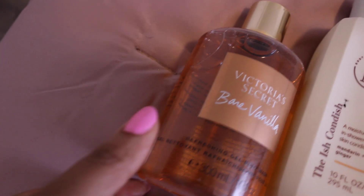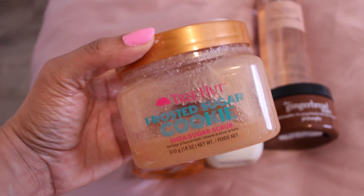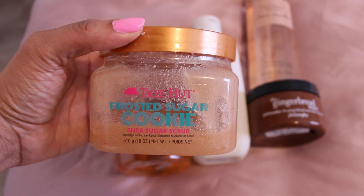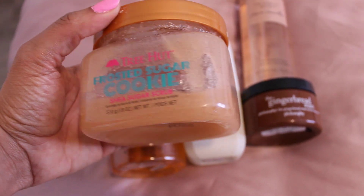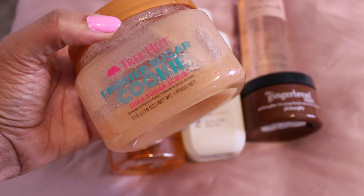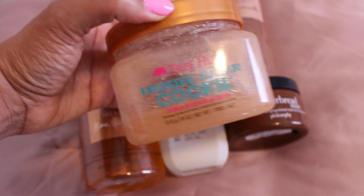Now we are moving on to a Spice Cake scent. You're going to be using the Tree Hut Frosted Sugar Cookie Shea Sugar Scrub. This is a really cookie-scented scrub that gives you really good exfoliation, and it's a beautiful scent to have in your shower.